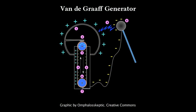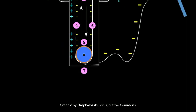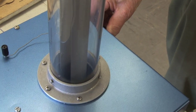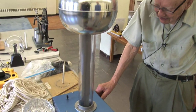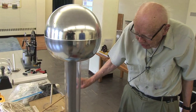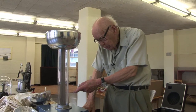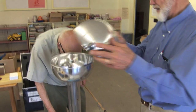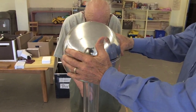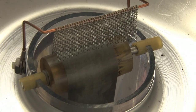It consists of a motor that has a woolen cushion on the shaft connected to a rubber belt. If you put rubber against the wool, it's like scuffing your feet against the rug in the wintertime. Electrons come off the wool and go onto the rubber, and the rubber carries that charge up to a top dome that has a pickup set of wires that transfer the charge from the rubber over to the dome.